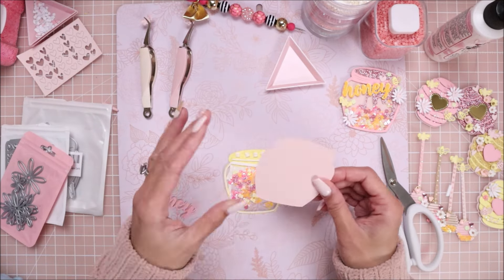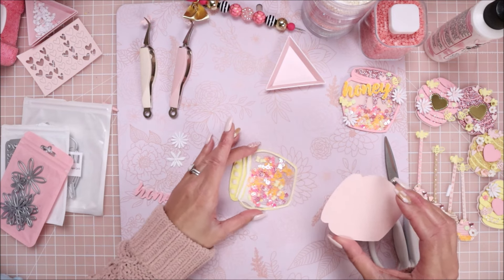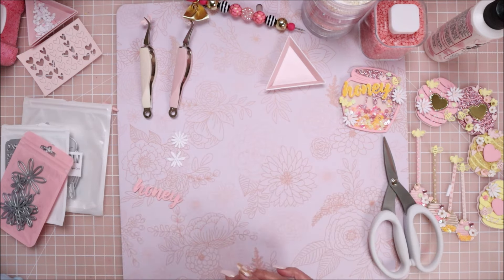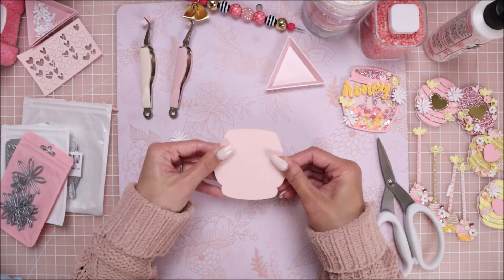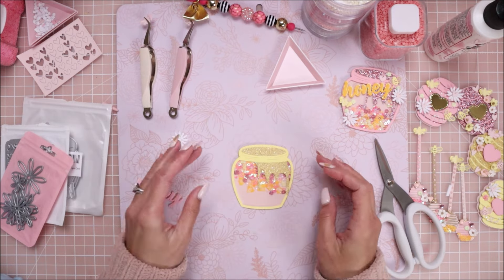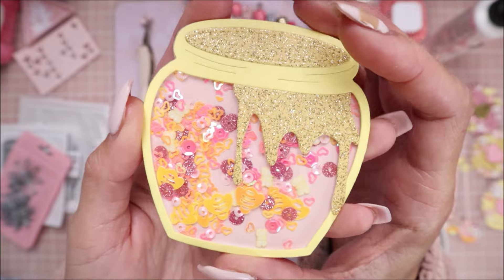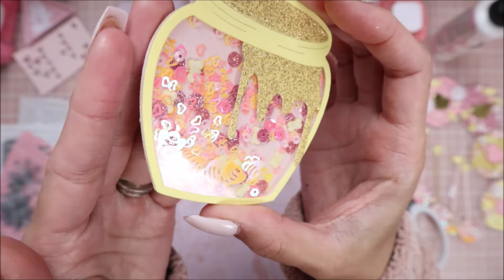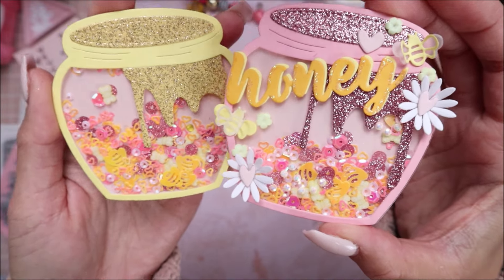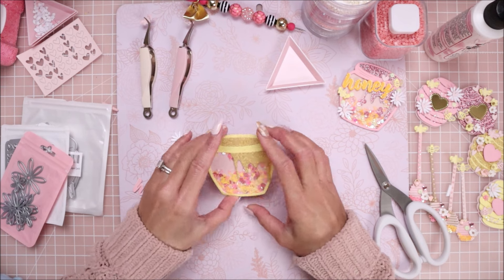Now I'm going to line up my backing piece, which is 110-pound paper, and place it onto here. I'm going to push onto the edges. Look at this mix - look at the little bumblebees inside, adorable! It's the exact same mix that I have in this other one. There's the shaker part, and now it's all about the embellishing - pretty simple once you have everything die cut.